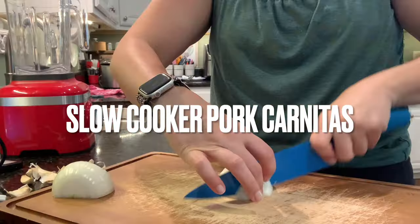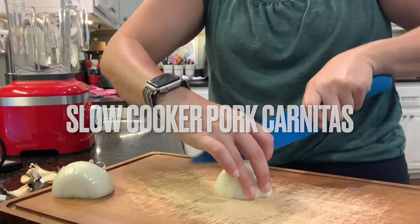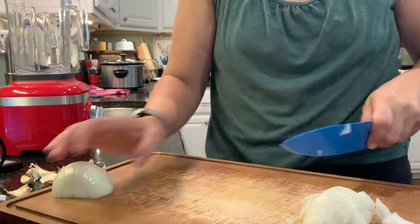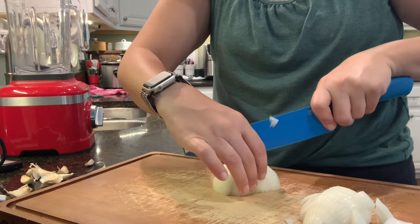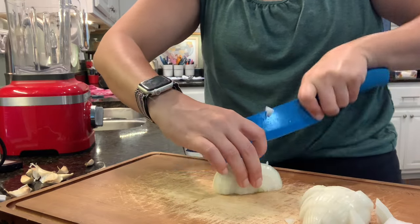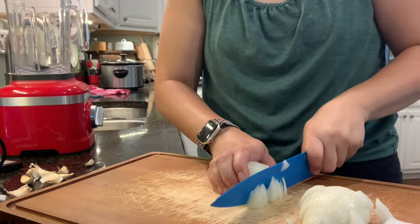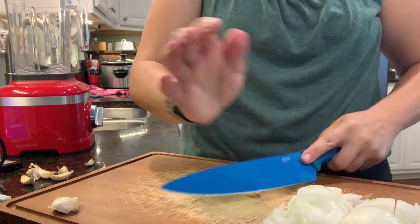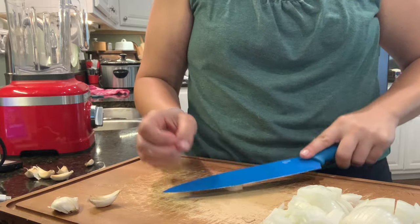Well hello there and welcome back to my channel — it's Sarah with Brown Family Good. Today I have a video for you about the meals we've had recently. This is obviously not all the meals, but just a few that I have recorded over the last week or so — things we're eating in the evening and things I'm prepping for dinners. If you like this type of video, definitely give it a like.